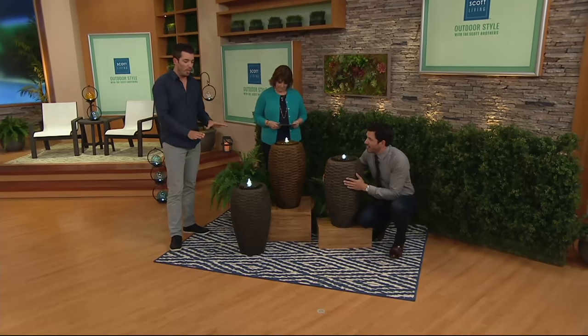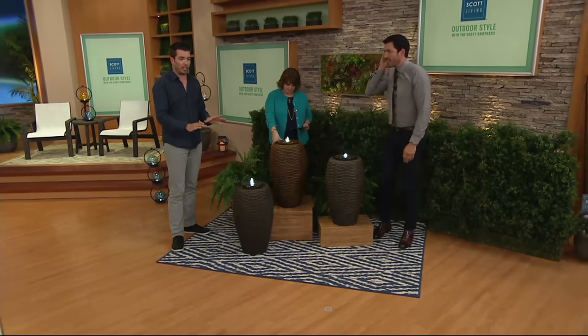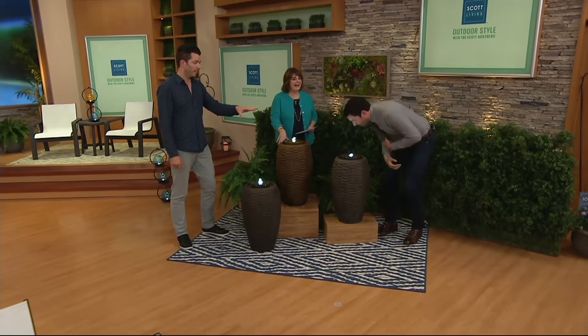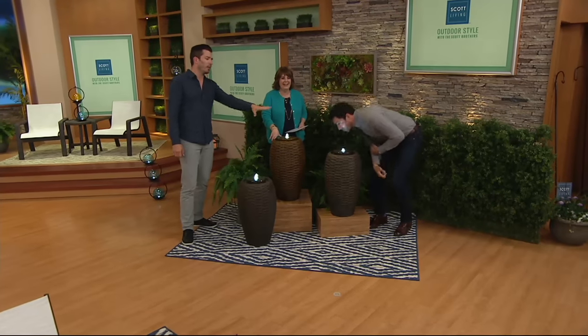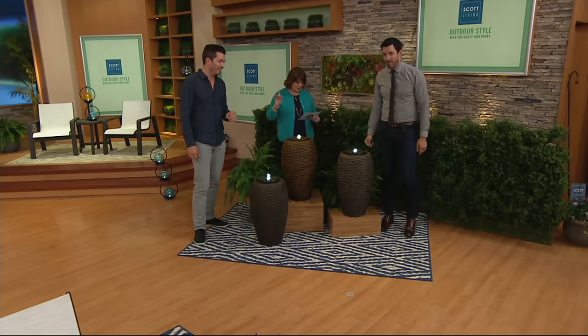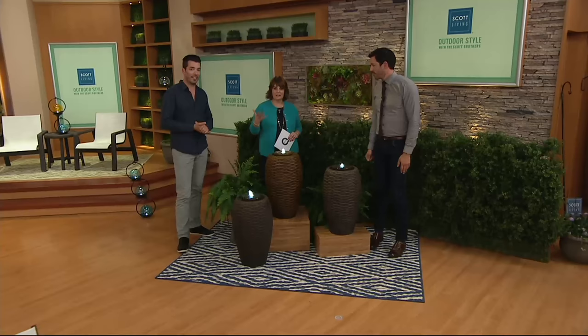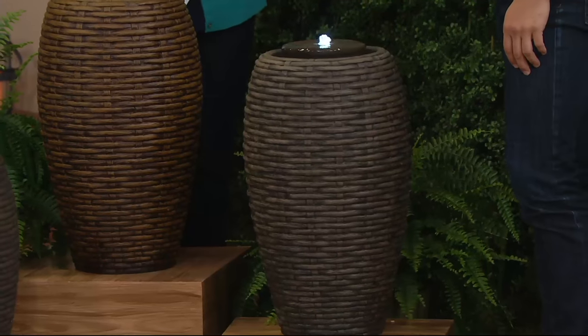Everyone always talks about our fountains. We've come out with something new. I love the Tahiti woven look, but Drew's decided to put champagne in here. Yeah, this is champagne. It's good. All right, so these are brand new, everybody. And we know that in the past, the different fountains that you've brought to us, our customers have loved.